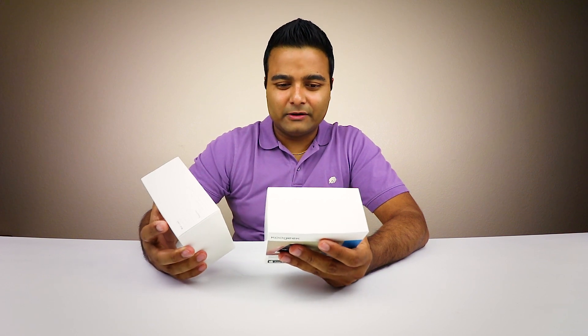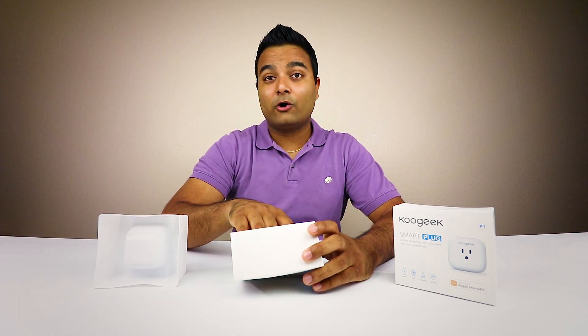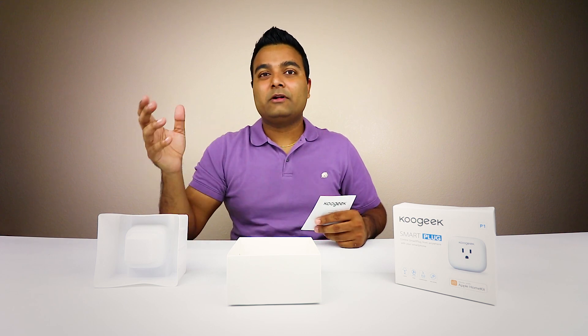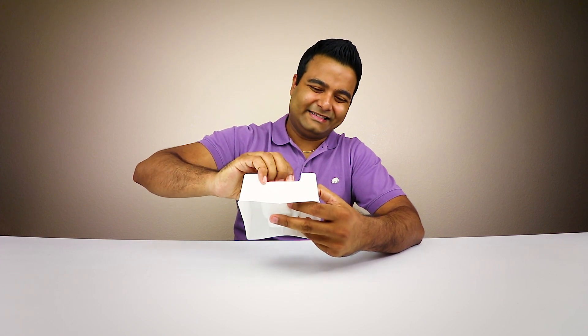Wow, that looks nice. Let me take this out of the box real quick. I want to face it away for right now because it does have a code on there, and I'm definitely gonna need that code. It's got some literature right here. This is simple — you just basically plug it in, go to Siri, tell it to connect, and you're done. Definitely read the literature if you need it. Now time for the big review — it does have your personal code right here, so I'm gonna set that aside. It also has a personal code on the bottom of the plug.